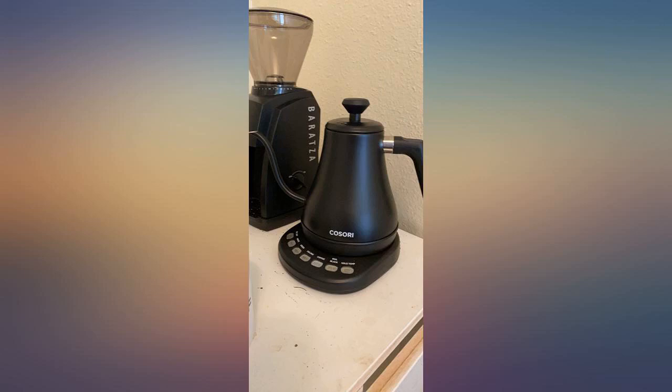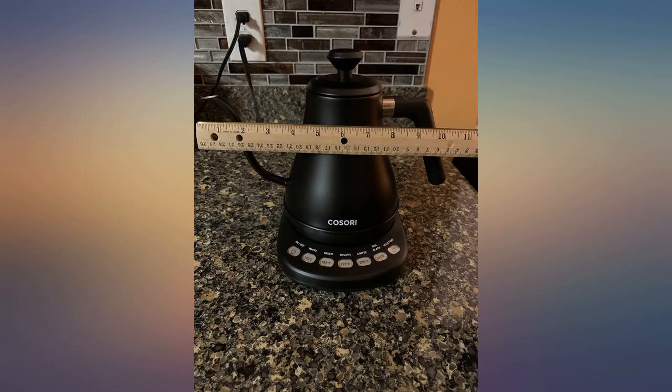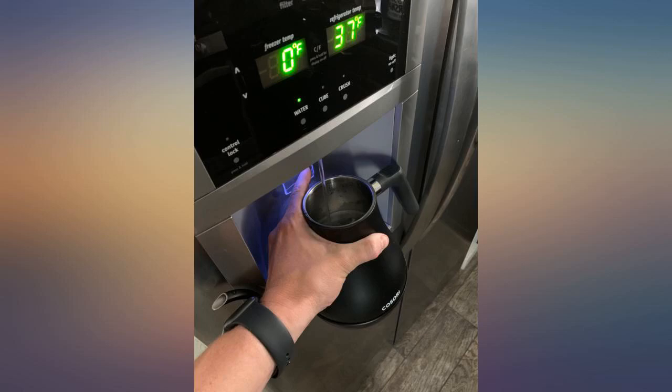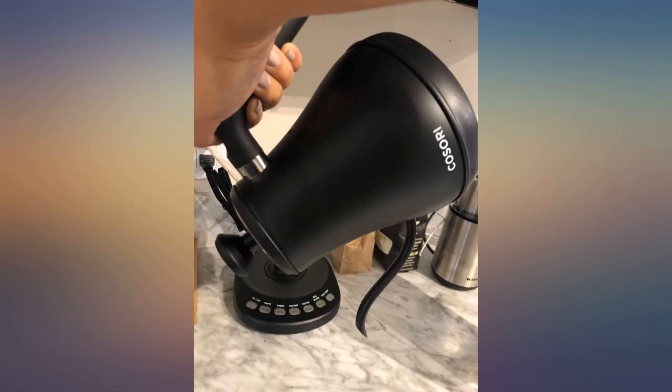However, the handle and base feel cool, so I would be okay placing this directly on my counter. The lid fastens securely so I don't have to worry about it falling off as I'm trying to pour every last drop. It was also packaged nicely and offers an extended 2-year warranty upon registration.